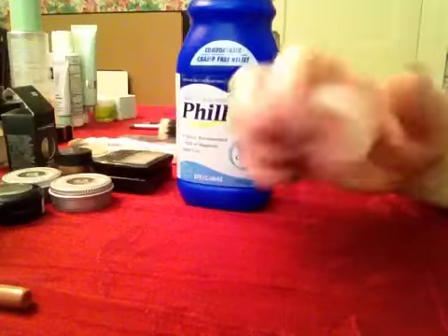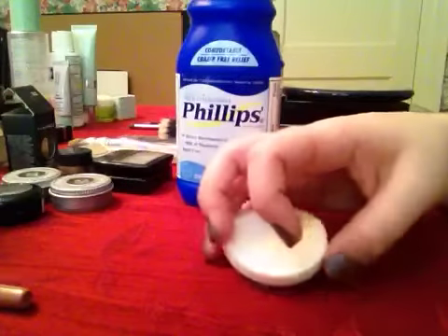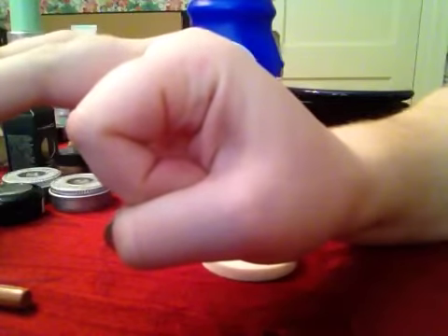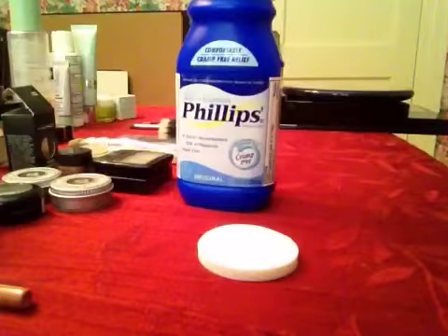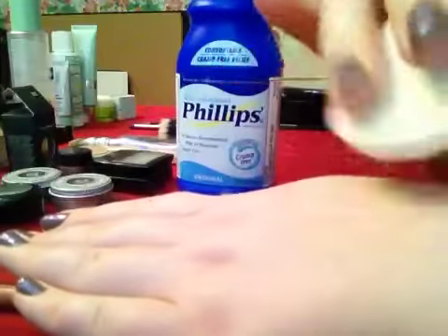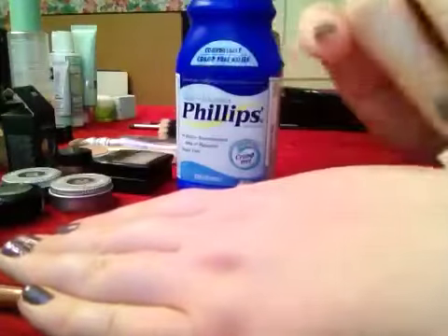I've tried off-brand versions and they don't work as well. Once everything has dried, apply about a little bigger than a dime-size amount. I like to use a sponge — a clean one every couple of days. This is a very non-porous sponge so the liquid sits on top rather than being absorbed. Apply it all over the face and in the areas where the person has problems with oil.